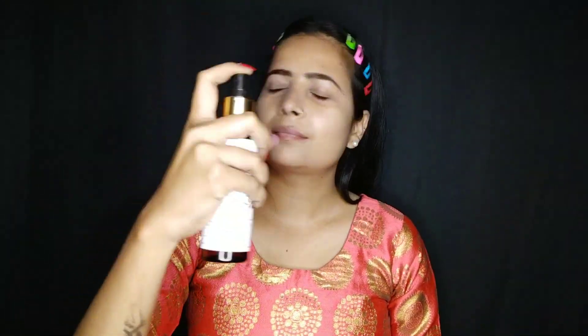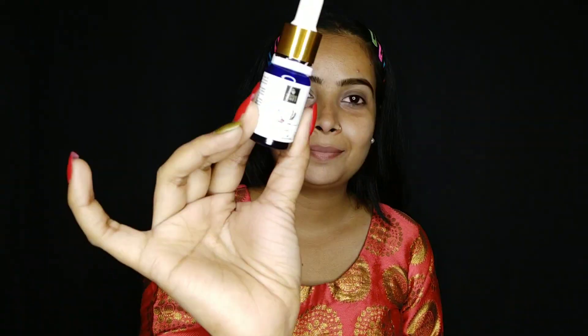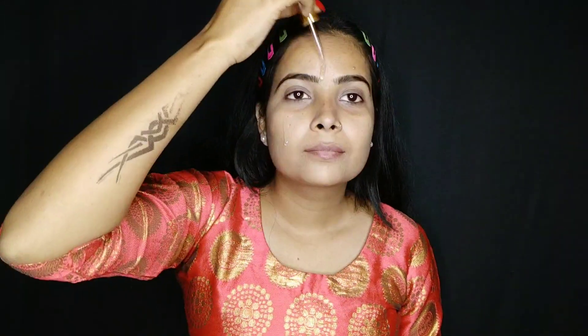I have Good Wife's rose hip toner. I will apply it well and dry it well so that my face will absorb and hydrate well. I have Good Wife's rose hip radiant glow serum and I will apply it well so that my face will have a good glow.